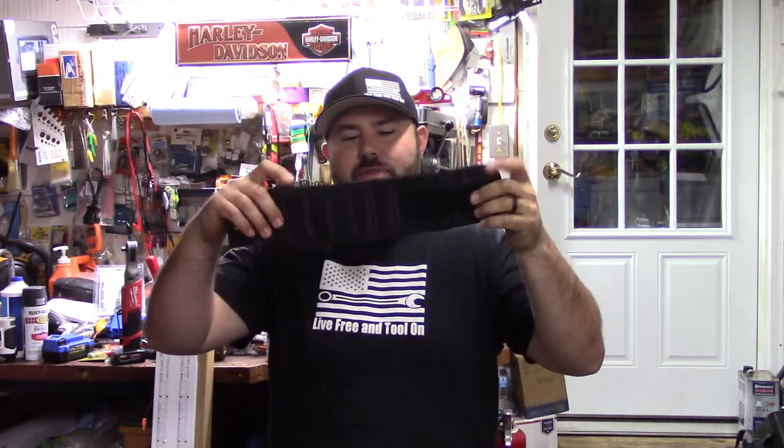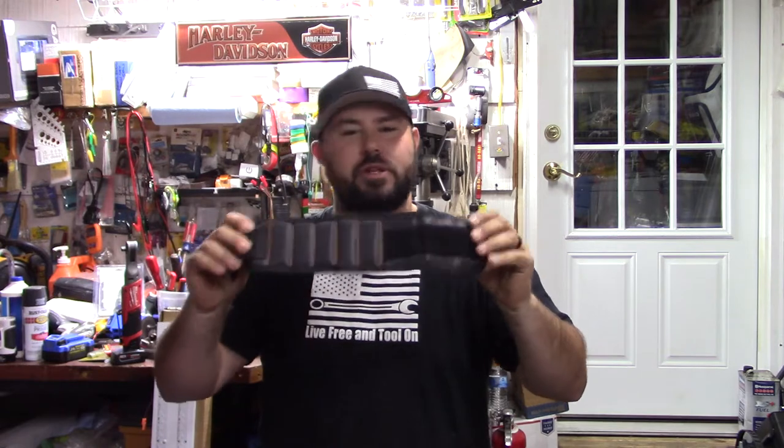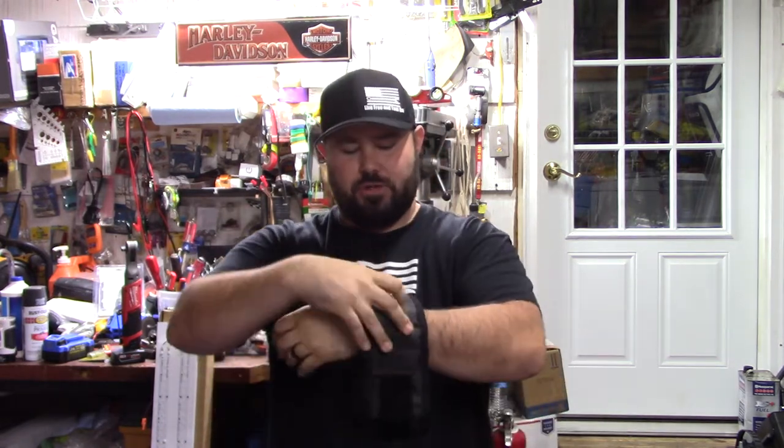Hey everybody, welcome back to Live Free and Tool On. Today we're going to be checking out something a little bit different. Moon Go Tools sent me this right here, and if you can see what it is, it may look familiar, it may not. This is a magnetic wrist strap.